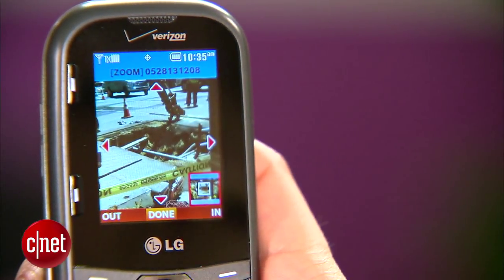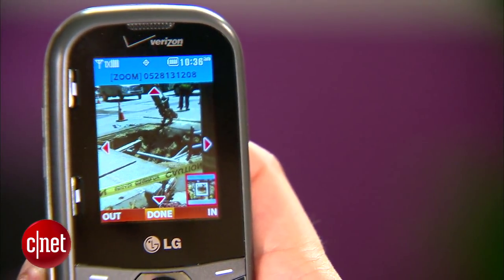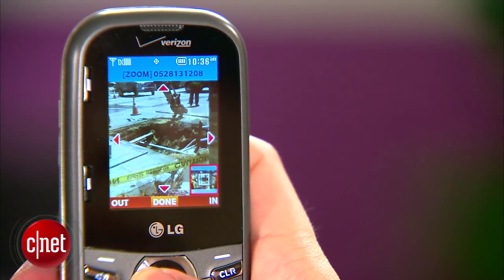It's got a 2-inch screen with a 320 by 240 pixel resolution. Now that isn't much, but you can still see it's pretty colorful and bright.